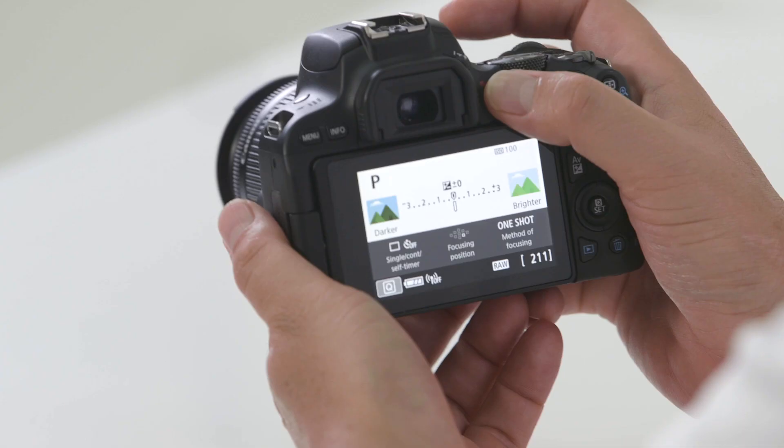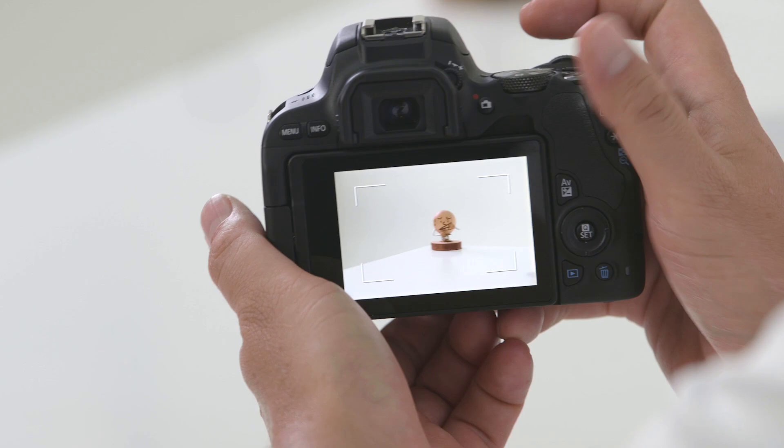On the other side of the viewfinder is the live view button. Press this to enable the camera's live view. In video mode it will also start the recording feature.